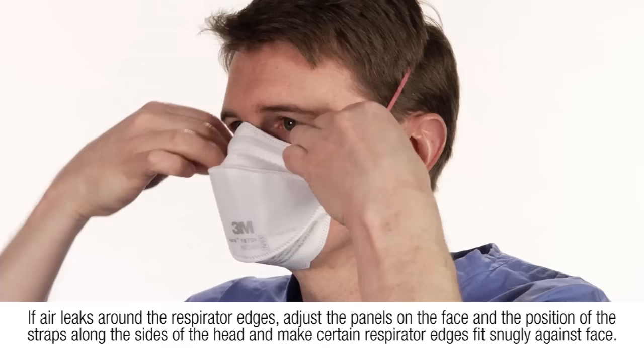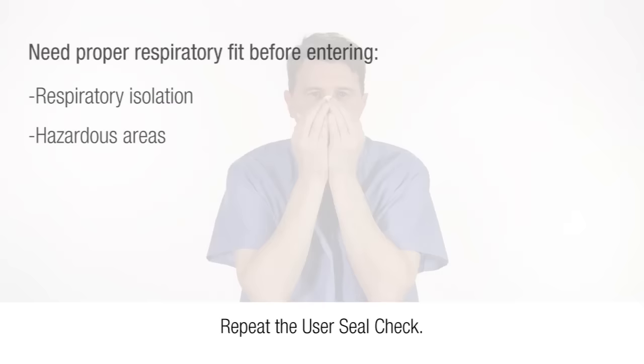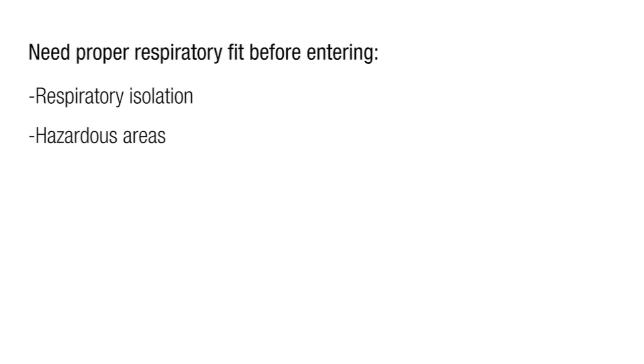If air leaks around the respirator edges, adjust the panels on the face and the position of the straps along the sides of the head, and make certain the respirator edges fit snugly against the face. Repeat the user seal check. Do not enter a respiratory isolation or other hazardous area where respirators are required until you are assured of a proper fit.